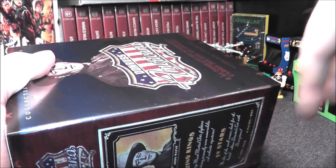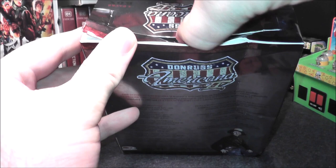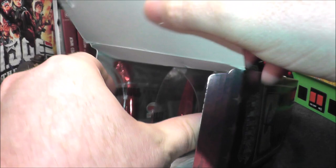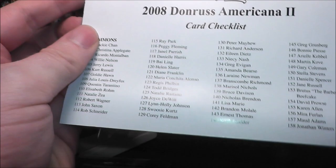It looks like it's got some crushing here, but let's see how we open this box. You can see these packs — they have their own little test tubes basically, kind of interesting. And we got a checklist inside too; I'll just show it for a second if you want to see what you can get. Let's put that to the side — you can see the basic card checklist.